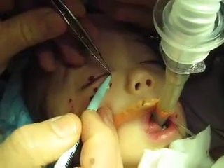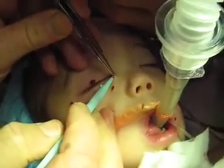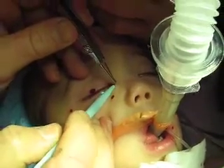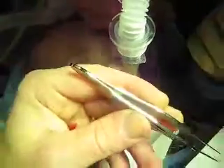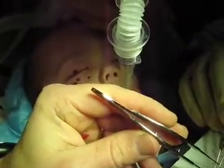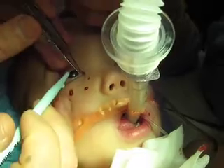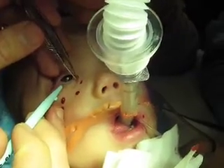On the legs and the armpits, under the neck. It's particularly challenging when monitors, blood pressure cuffs, and airways are being taped — to be sure that you have all of the molluscum lesions identified.